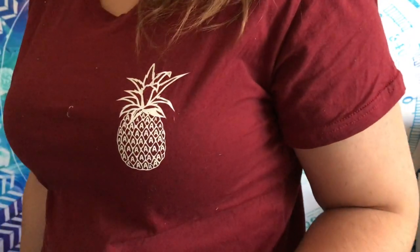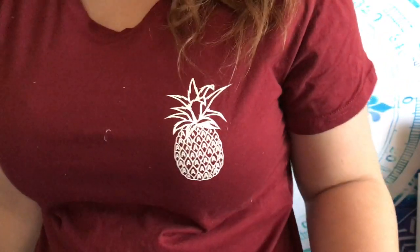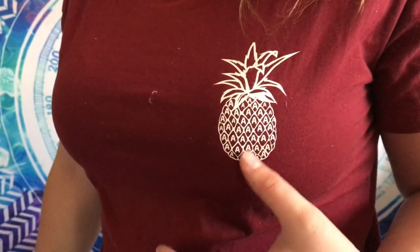This shirt was four dollars with two dollar shipping. It has a little pineapple on it with little A's in it - maybe that's just the merchant's label. It's cute and it's not a patch, which I was scared about - I'm glad it was printed on. It feels really nice. I got an extra large because I wanted a baggy look, but it ended up being more fitted like a regular t-shirt, not baggy like I was hoping. It still fits though, so I'll still wear it.